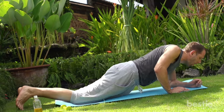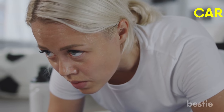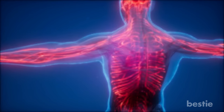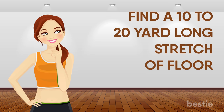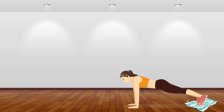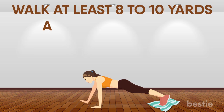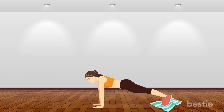Alligator Drag. This exercise is as strong as its name — you can call it the boss of all plank workouts. It clubs the best every type of plank has to offer: cardio, stability, strength training, and additional calorie burn, all together, fastening your fat loss drastically. You need a good amount of space — find a 10 to 20 yard long stretch of floor. Depending on your floor surface, grab something that slides easily: a towel for wooden floors or a plastic bag for carpet. Place your feet on your chosen slider, take a push-up position and walk yourself forward using just your hands — no forward leg movement allowed. Walk at least 8 to 10 yards, then rest for 60 to 90 seconds. Go back to the starting position and do the same alligator walk. That was one set — repeat it once again.